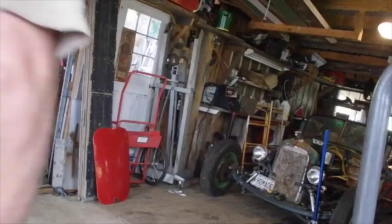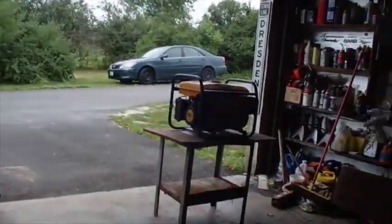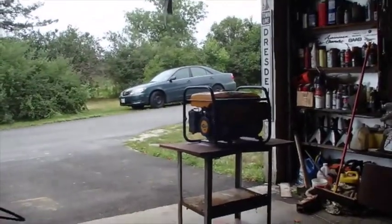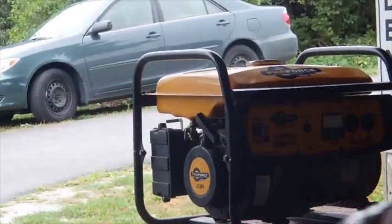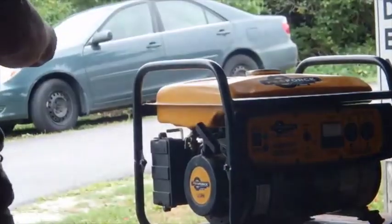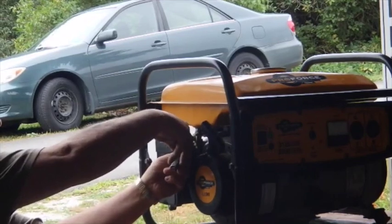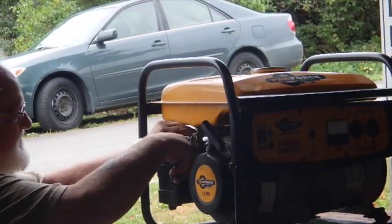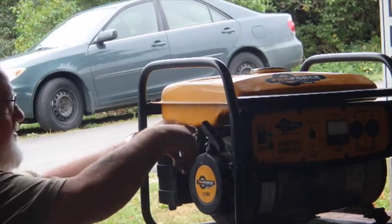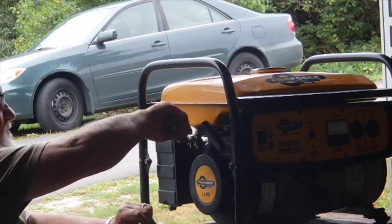I got me a little roll around cart and it works pretty good. This thing has a shut off now. Zoom y'all in a little closer so maybe you can see what I'm doing. I should be able to pop that line off and have that squirt right out of there and then shut it off, and put a little hose on there to direct that somewhere else.